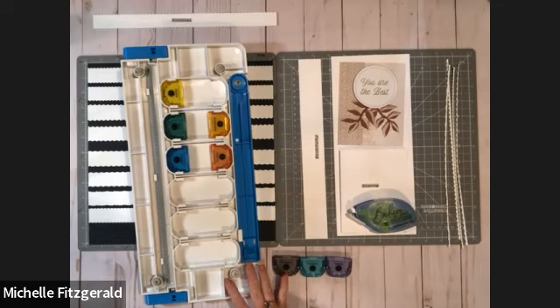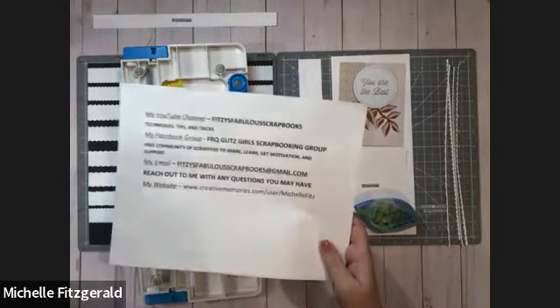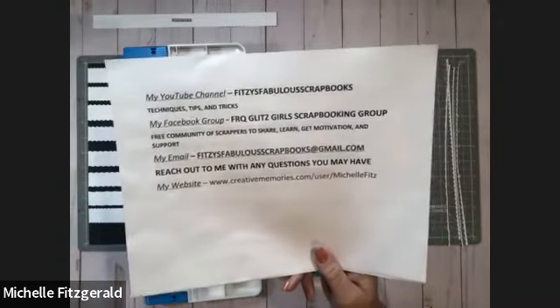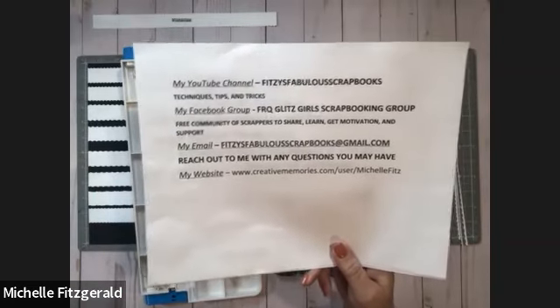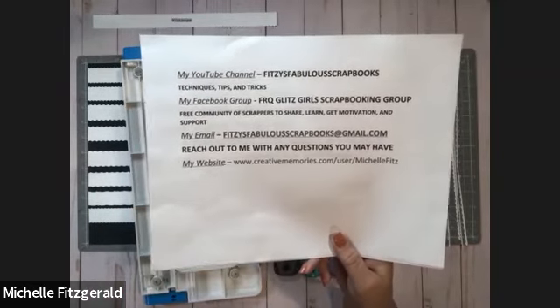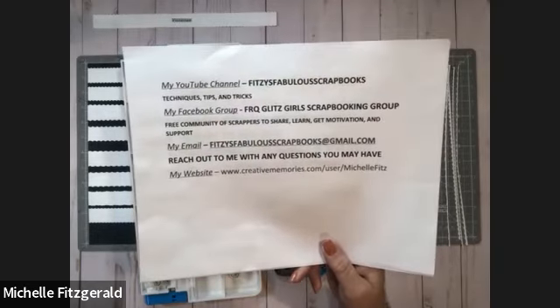Here's my trimmer. But before we get to that, just a quick reminder that you are watching Fitzy's Fabulous Scrapbooks. I'm going to put a little light on here to make it easier to see things — hopefully that's helpful. With Fitzy's Fabulous Scrapbooks you're going to get some techniques, some tips, some tricks, and lots of scrapbooking, card making, and crafting advice. Our tools are multi-purpose, so they're not just for scrapbooking — they're for any type of paper crafting, which makes us really versatile.